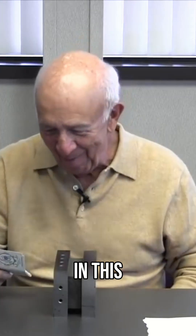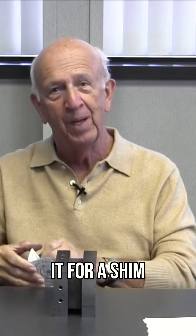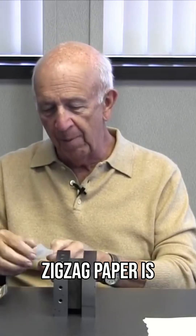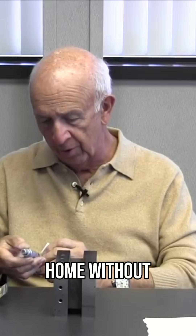Zigzag. In this instance we're going to use it for a shim. Zigzag paper is another great shim and I never leave home without it.